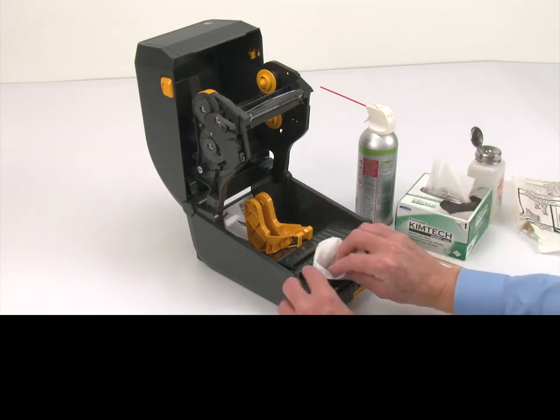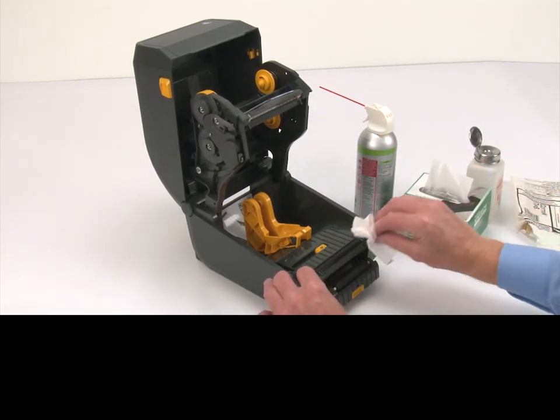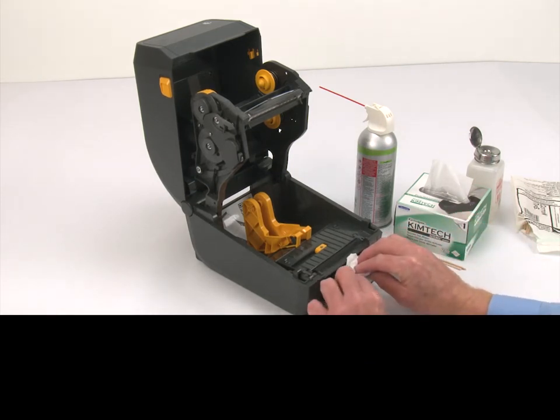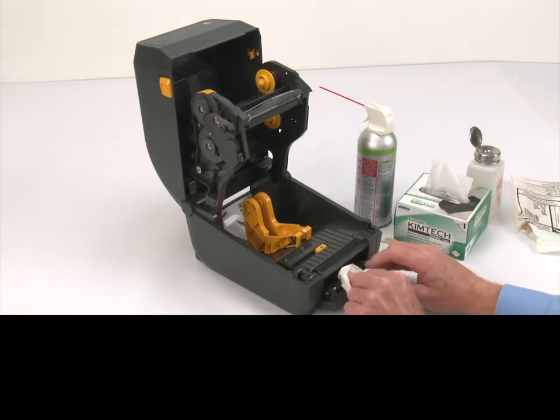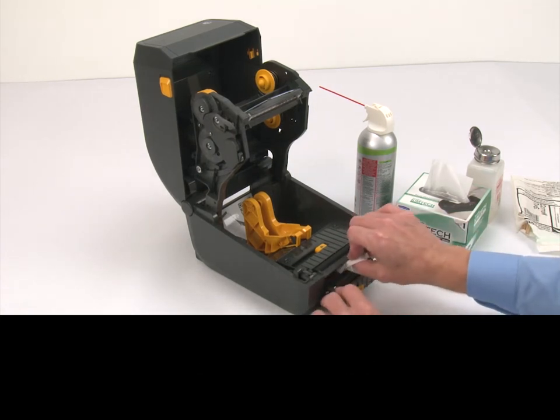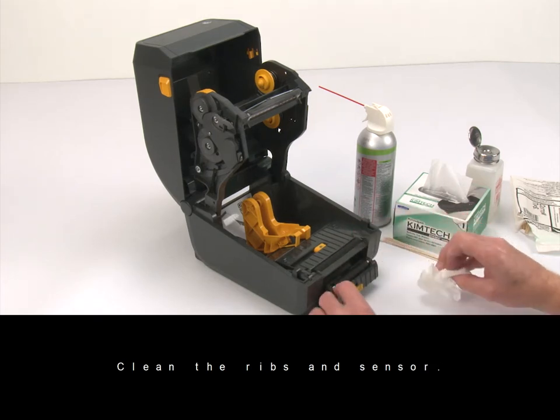Clean the peel bar. Clean the peel roller. Clean the liner path. Clean the ribs and sensor.